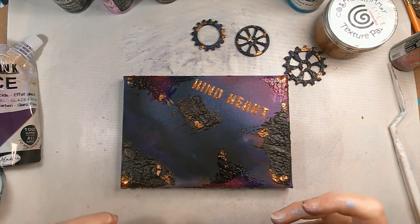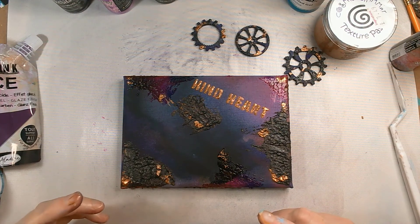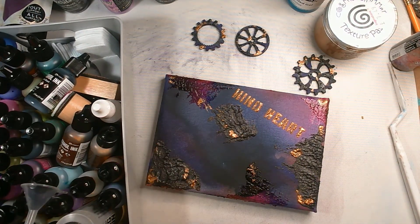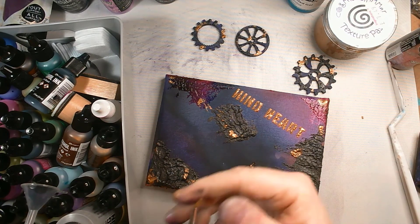We're nearly at the point of starting to put things together but I still feel that I need some more colour. Now we have an acrylic base across the whole of this so we can start adding in alcohol inks. Here's my alcohol ink tray and I need a little brush - let's find a suitable little brush. Oh, a little brush that's covered in black, so you're not actually suitable! There we go - that one will do, a much smaller one.